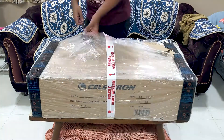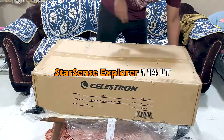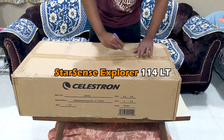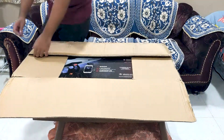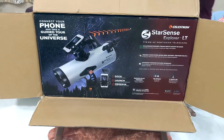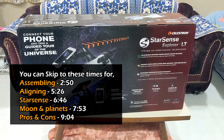Hi guys, today we will be unboxing the Starsense Explorer 114LT Telescope. This is one of the telescopes from the Starsense series of Celestron launched just a few years ago. In this video, we will unbox the telescope, assemble it, align it, and also see the celestial objects. I will also let you know what the pros and cons of this telescope are. If you buy this telescope, you can follow this video to assemble your telescope.